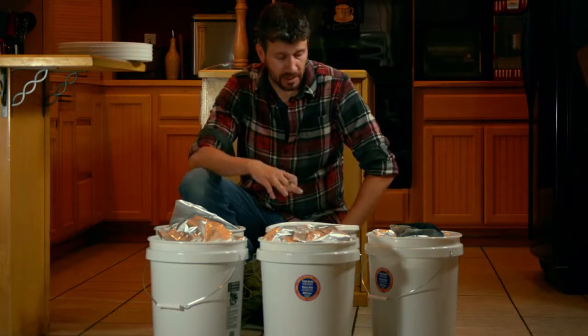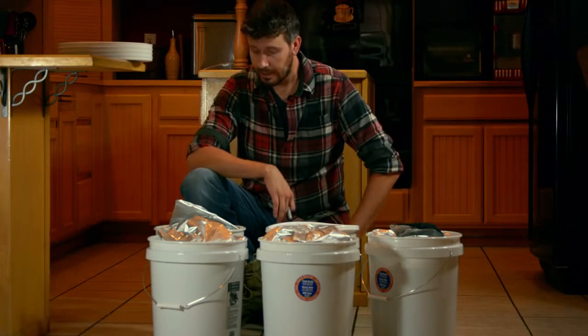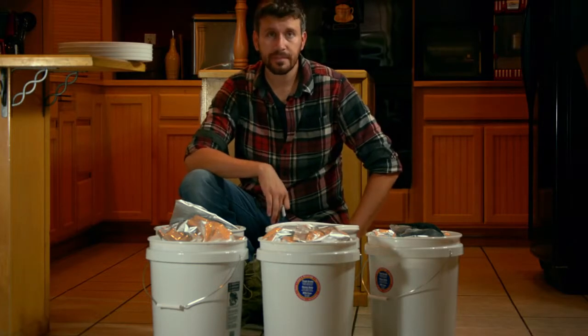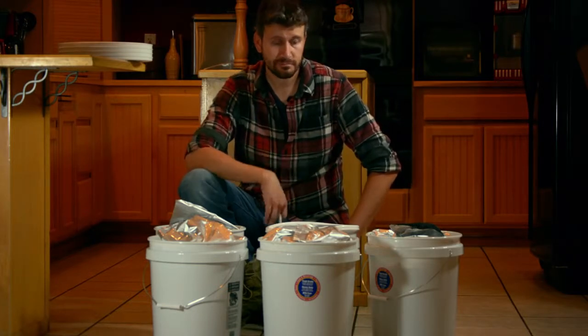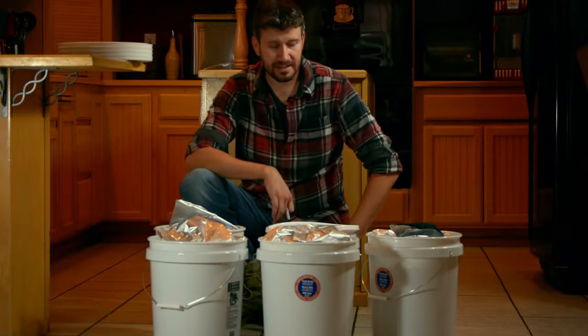This should last two people a year, or four people six months. For about $108, I don't know that you can get a better insurance policy. Thanks for watching and I hope this helps.